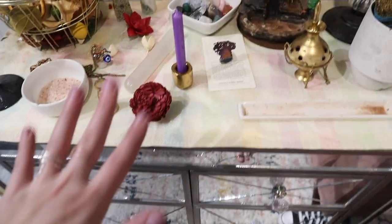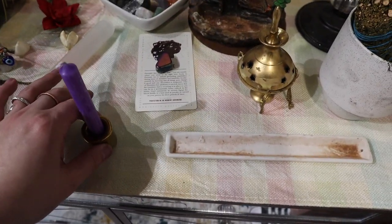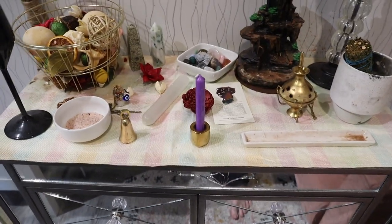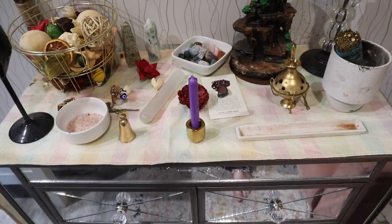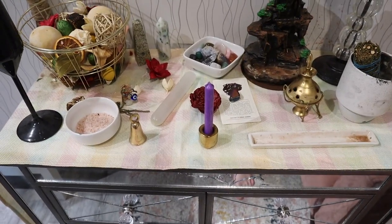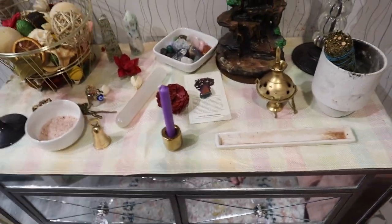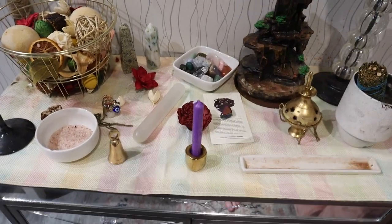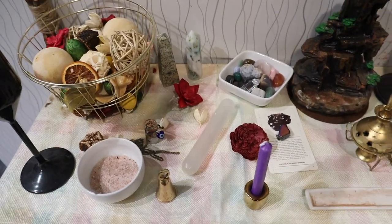For the south side, it represents fire, so candles go here. I may move it to the side when it's lit just because I'm always afraid it's going to fall off my altar, but that is just something I do when the candles are there.